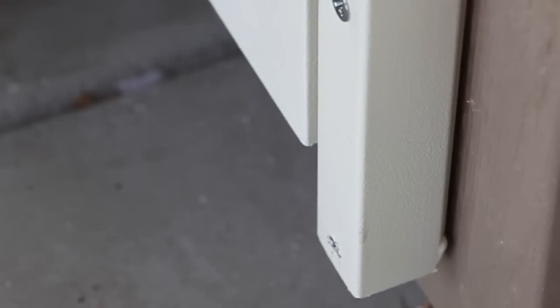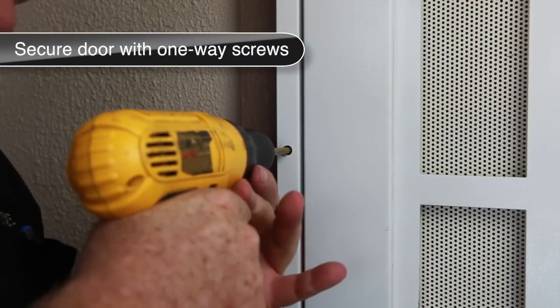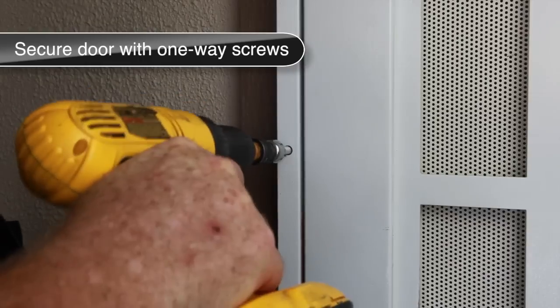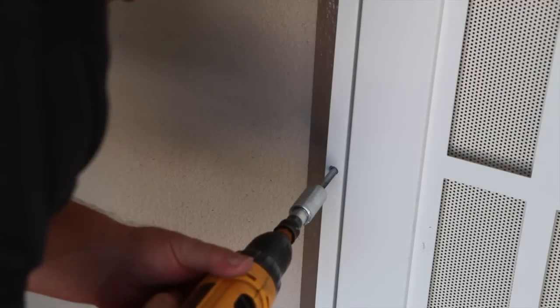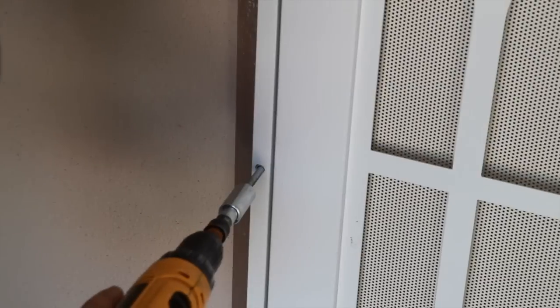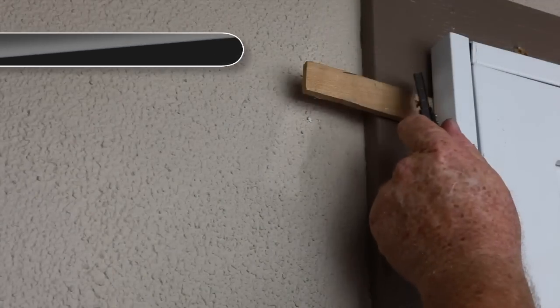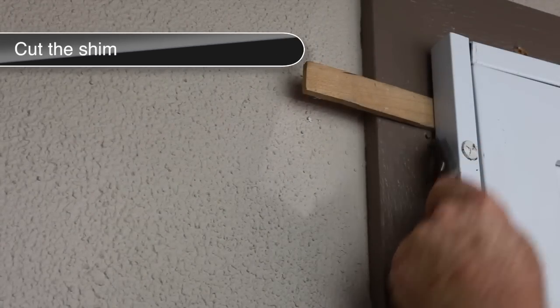Adjust the door until it is plumb. Once the door is plumb, remove a temporary screw one at a time and pre-drill a quarter inch hole for the one-way screws. Using the one-way tool provided, install the one-way screws to the hinge side jamb and repeat this process for each screw on the top and lock side jambs. Finally, remove any excess shim material from the door.